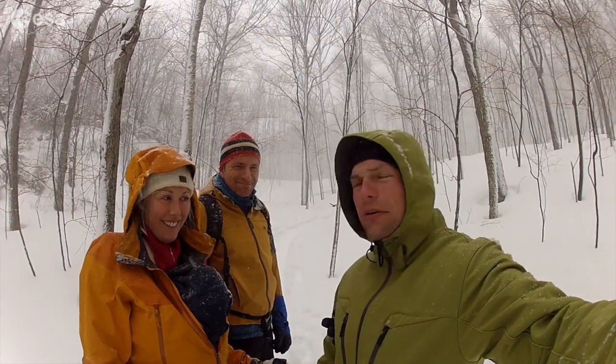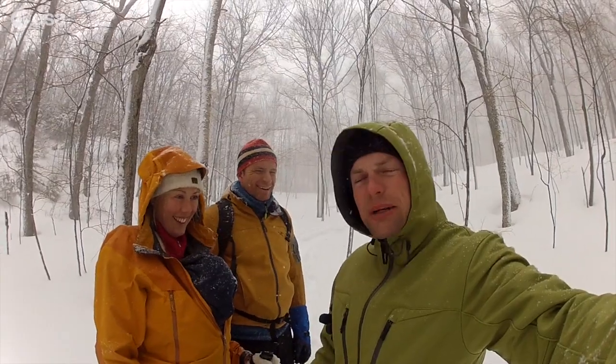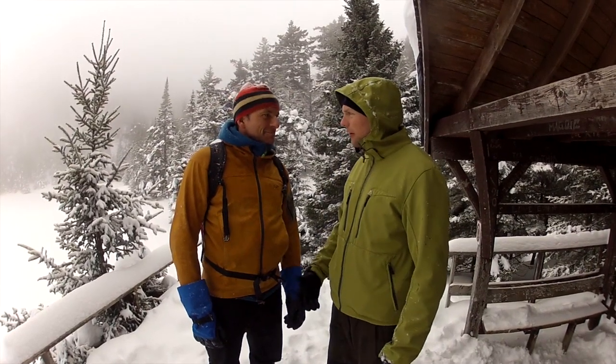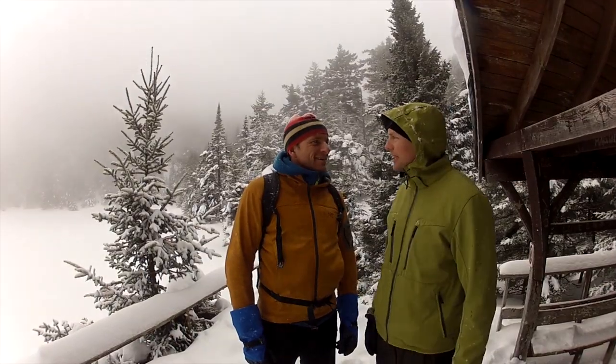We've completed the first week of robotics training and we've got another week to go. Unfortunately, the weather's gotten so bad that we now have to snowshoe our way to work. But it's still fun — we'll look forward to the second week. For a whole week we've been battling the robotic arm, and now we're battling the elements. I wonder what our good friend Thomas Pesquet is doing at this time.